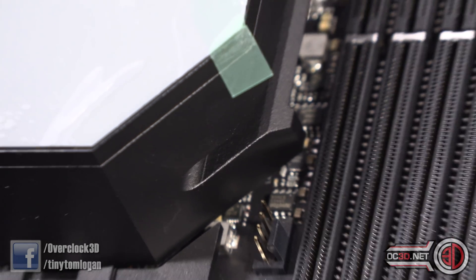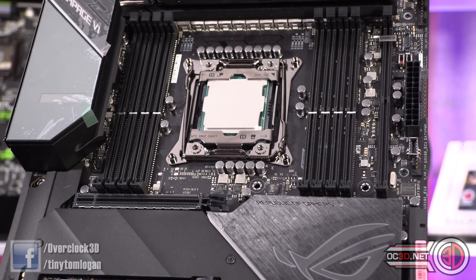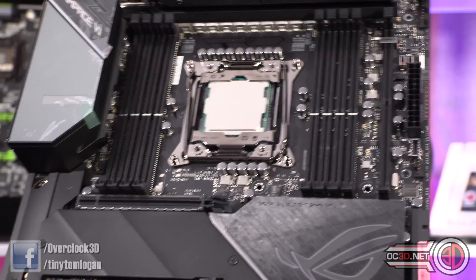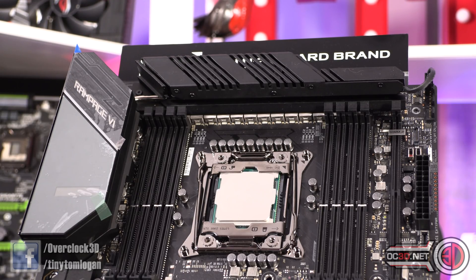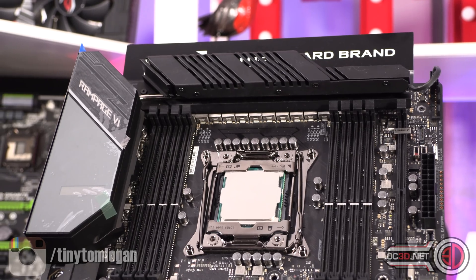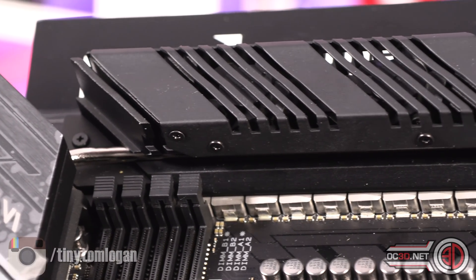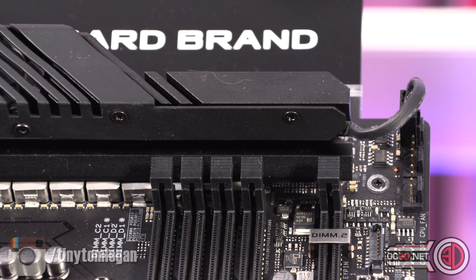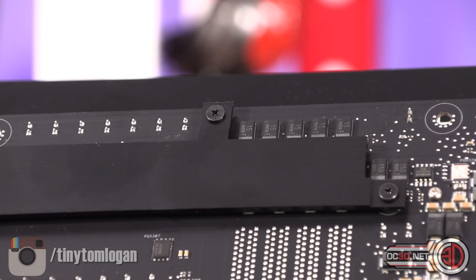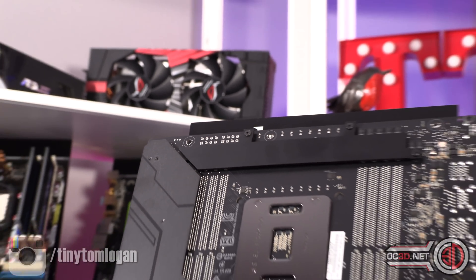There's another fan header nestled underneath the IO area — good for a back panel fan. Some people prefer them up higher to tidy cabling, but there's no room up there because of the massive heatsink covering the 16 phases. The heatsink is so large they've actually moved the memory slots down slightly. There's also a back plate on the board with an extra heatsink around the back and a strengthening brace to keep the board rigid.